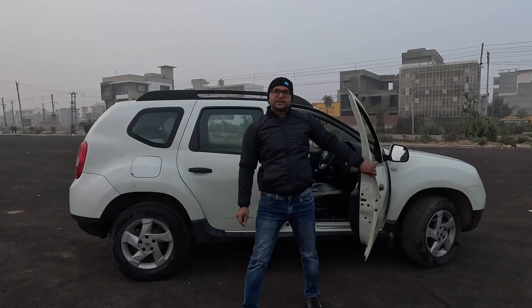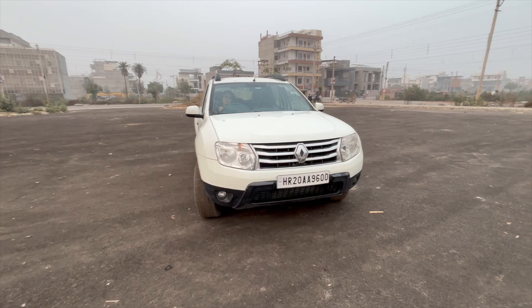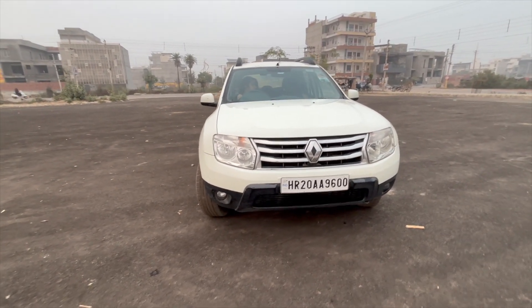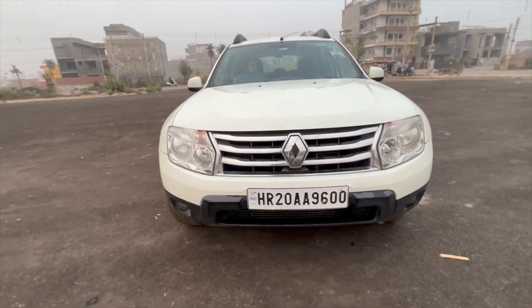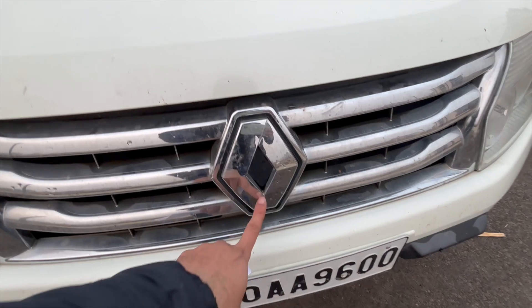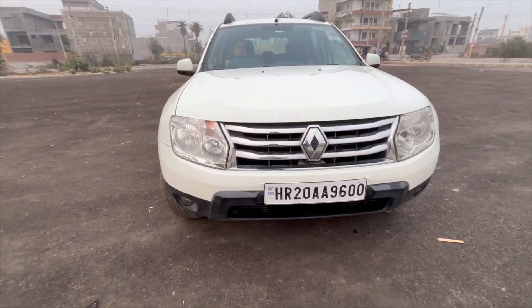Hello guys, this is the Renault Duster. So today we will give you the review. This is a 2013 model, July 2013. This is the front grille and this is the Renault logo.